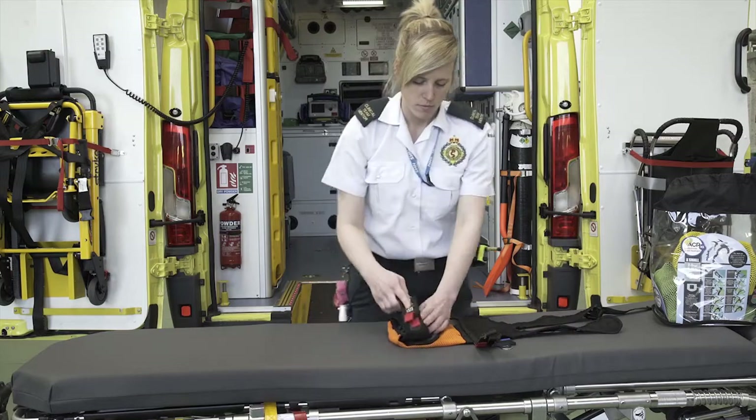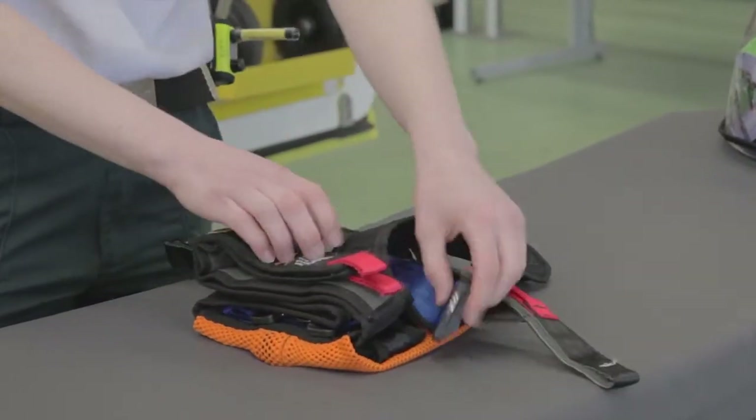Ensure you fold the straps in so that none of the hook and loops on the straps or buckles are exposed.